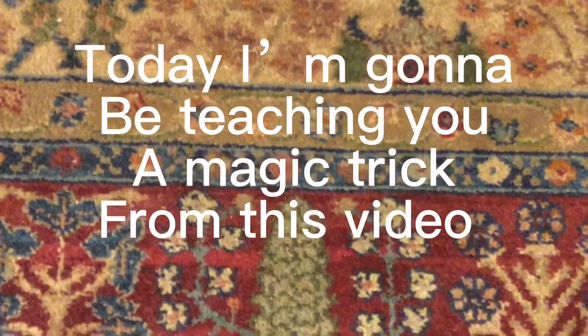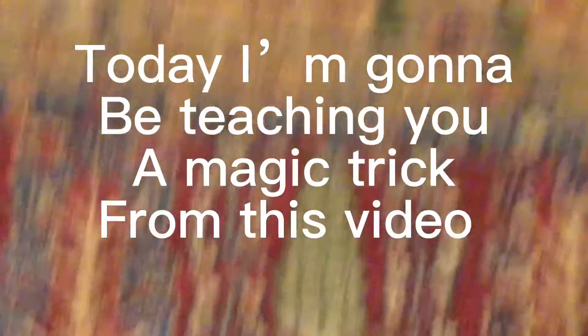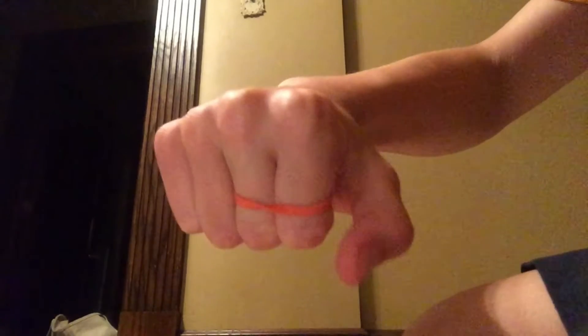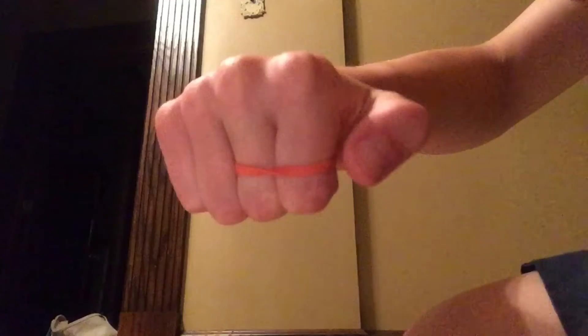Today I'm gonna be teaching you a magic trick.